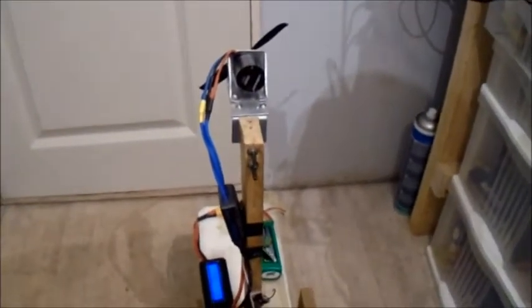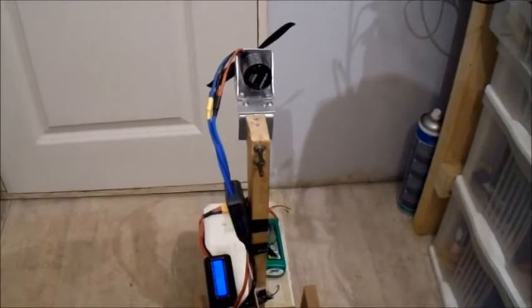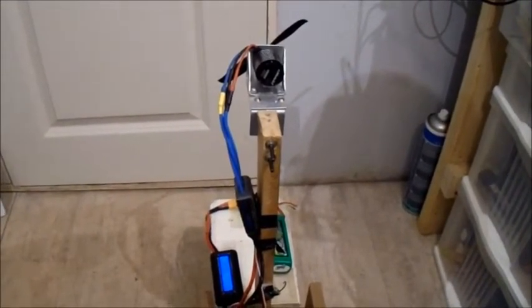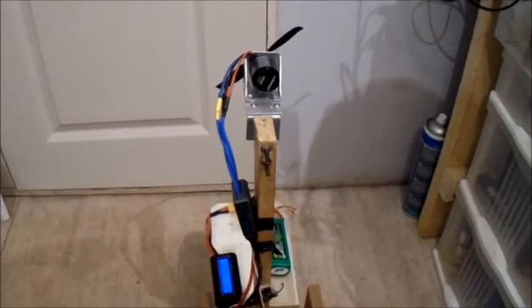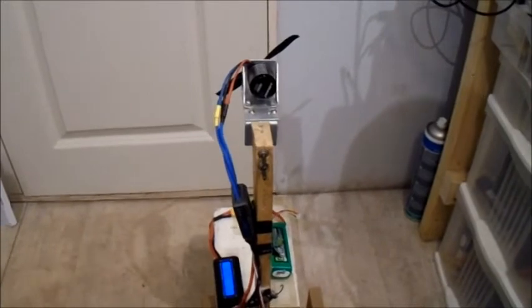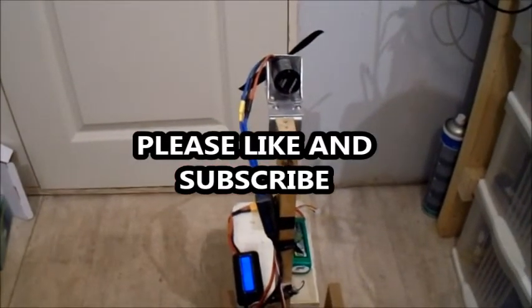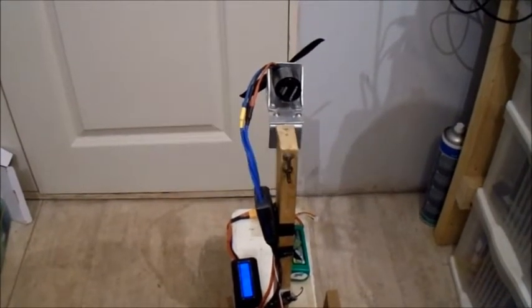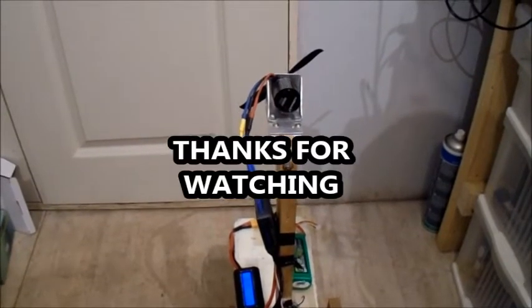I'll leave the test there. I could try testing even more powerful motors drawing more amps, but I'll leave it there for now. If you like this video please give it a like, and subscribe if you haven't been here before. I'll see you again another time — thanks for watching, bye bye.